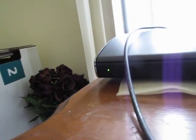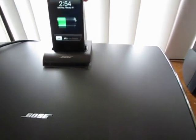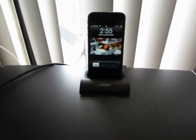The system is set now. I want to show you how to play an iPhone or iPod through the iPod dock. Here goes my iPhone — I'm going to connect it to the dock. As soon as I connect it, the system powers on and will show whatever music I was playing.